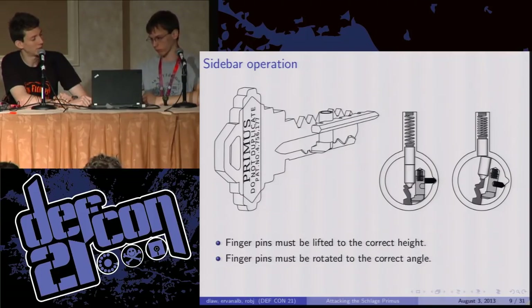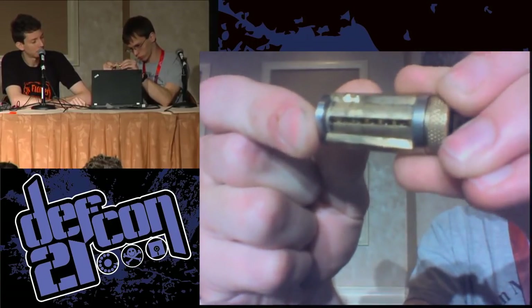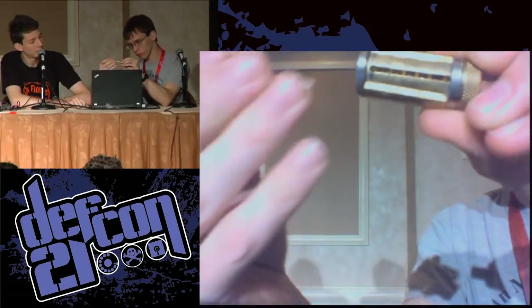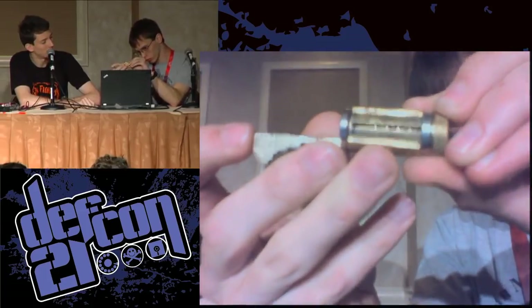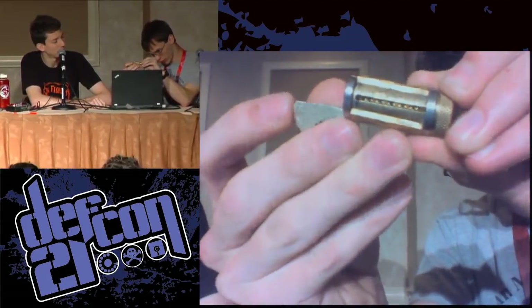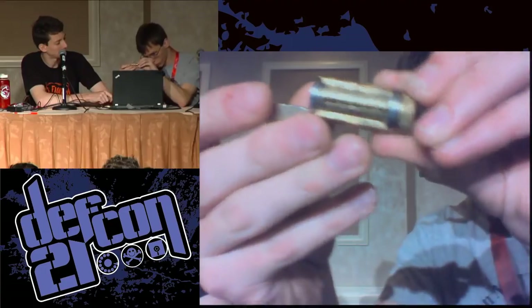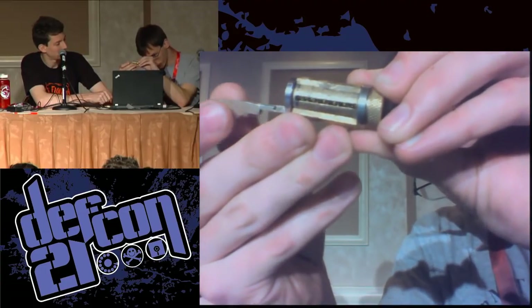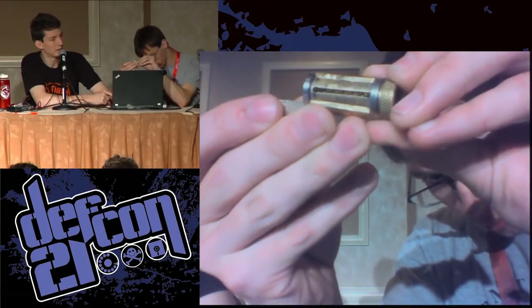The finger pins have got to be lifted to the correct height and rotated to the correct angle — they have two degrees of freedom. Here is a cutaway lock and a sidebar. You can see the finger pins moving; they're going to be misaligned until the key is all the way in, and then suddenly all five of them will line up. They're all lined up only when the key is all the way in. If the wrong sidebar is used, of course they won't line up.